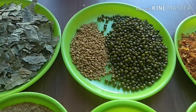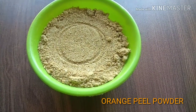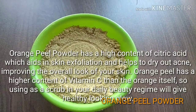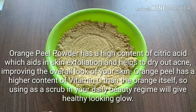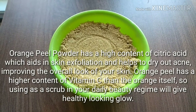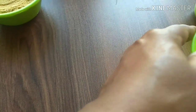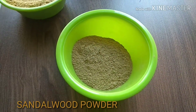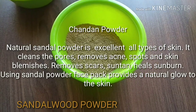It also gives a glowing look whenever you use this. The first ingredient is orange peel powder, which has a high content of citric acid and vitamin C. This will help to exfoliate dead skin cells, even out skin tone, dry out pimples and acne, and also remove pigmentation. Next comes sandalwood powder or chandan powder.